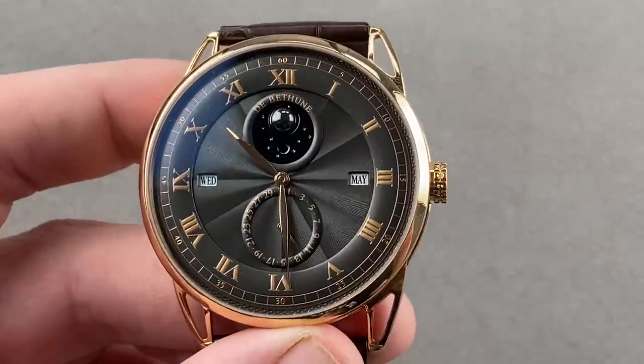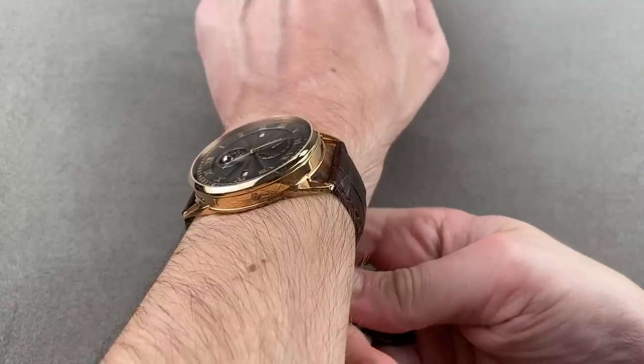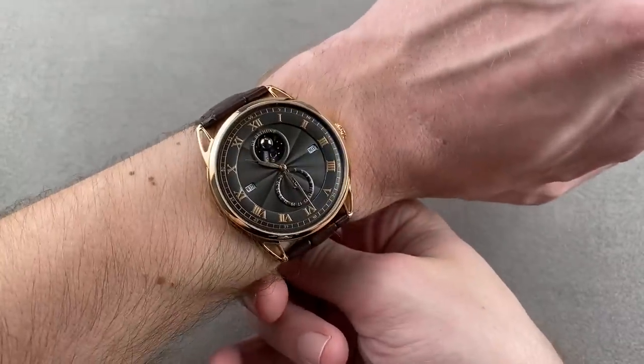A very, very special watch — 44 millimeters but quite thin. As you can see, it sits nicely on my wrist, and I could recommend it for a wrist as small as 15 centimeters circumference.